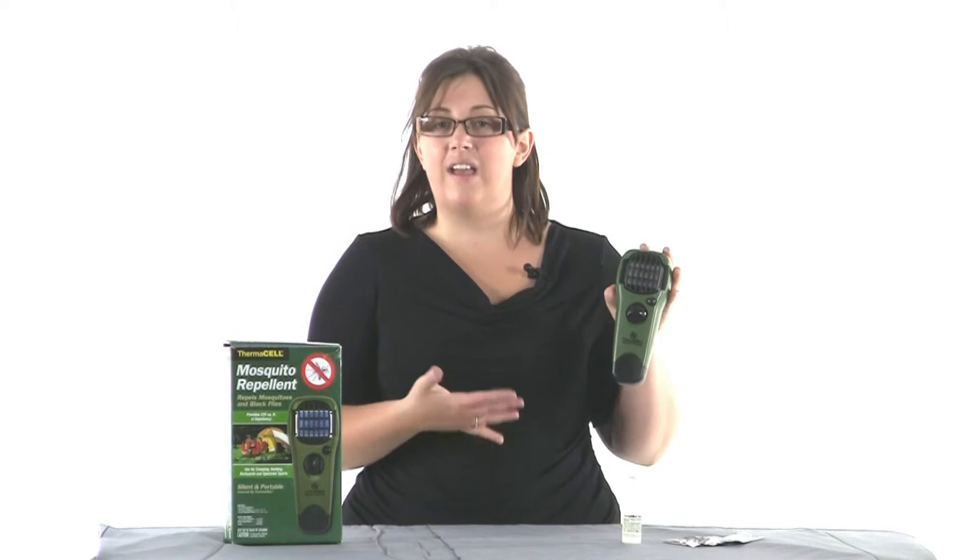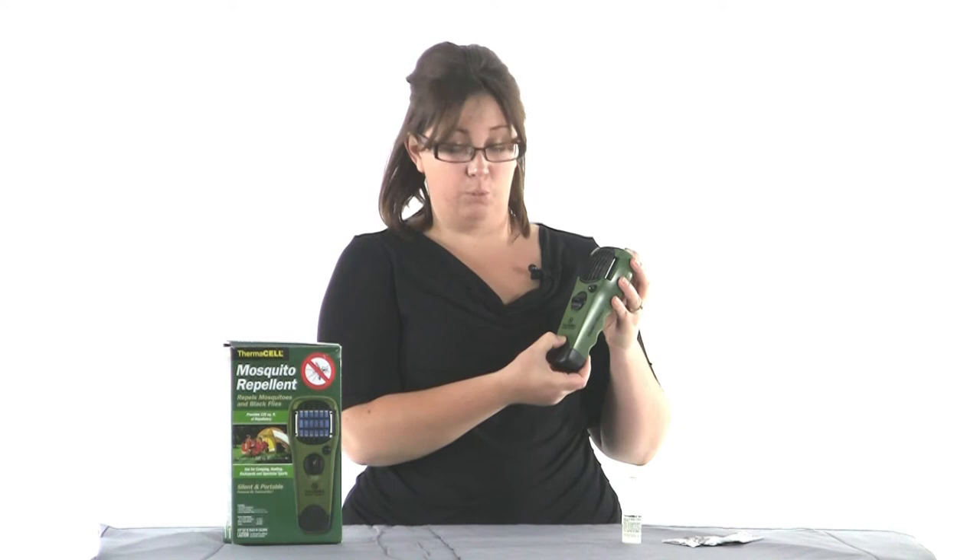This portable handheld unit is silent — it operates quietly and easily — and it's lightweight and portable enough that you can keep it in your vehicle. Or for all you moms out there that take your kids to spectator sports, it's small and easy enough that you can keep it in your purse or even in your diaper bag as well. It's very simple to use.